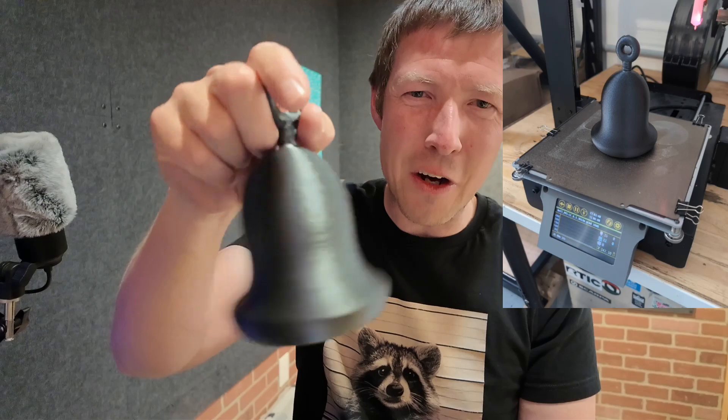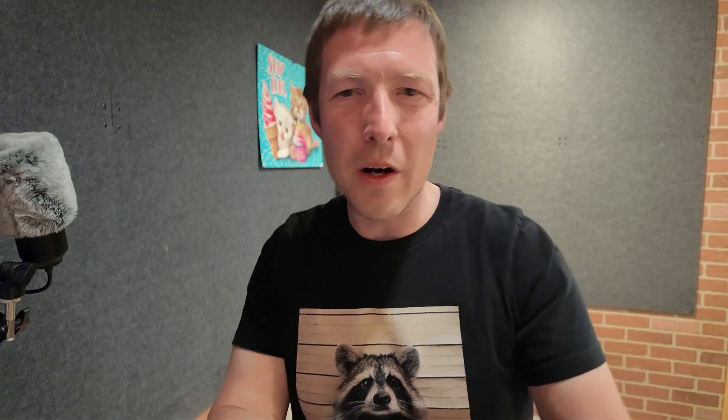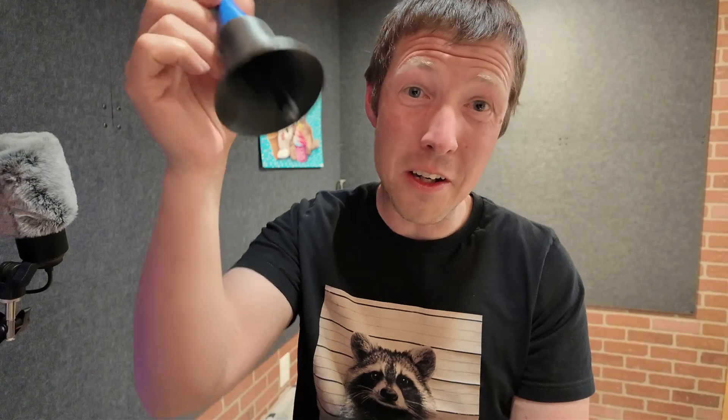I found somebody else's print-in-place bell design — it sounds okay, not quite as good as I wanted. A little disappointing. I really want it to sound like this metal bell. Then I found the PPSCF demo bell — it has a clapper, only goes two directions, and sounds pretty good.